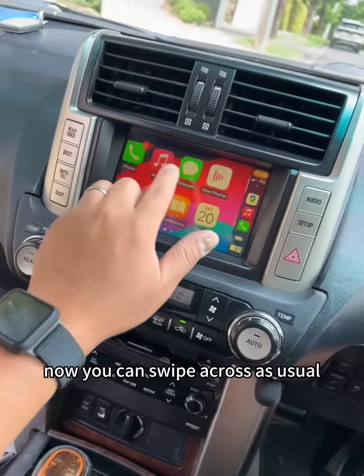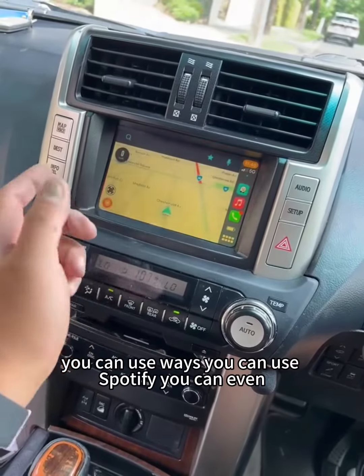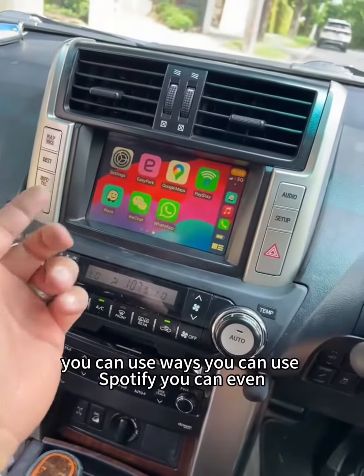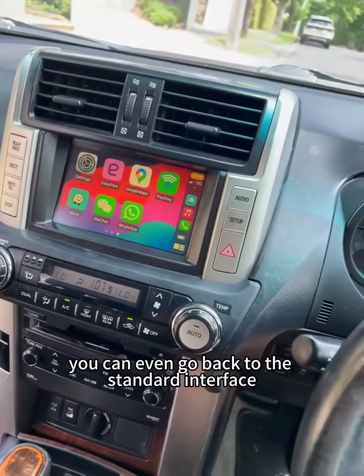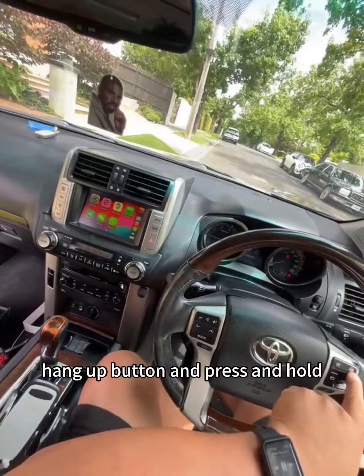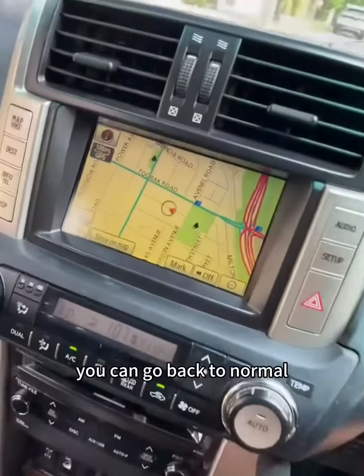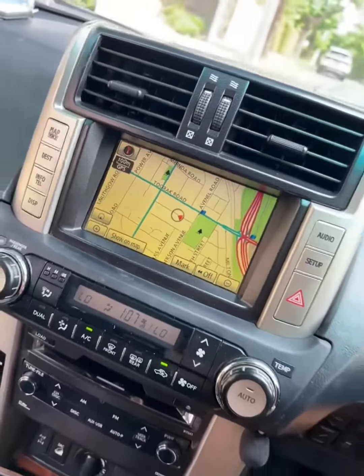You can swap across as usual — you can use Waze, you can use Spotify. You can even go back to the standard interface if you require. To do that, press and hold the hang-up button and it goes back to the standard one.